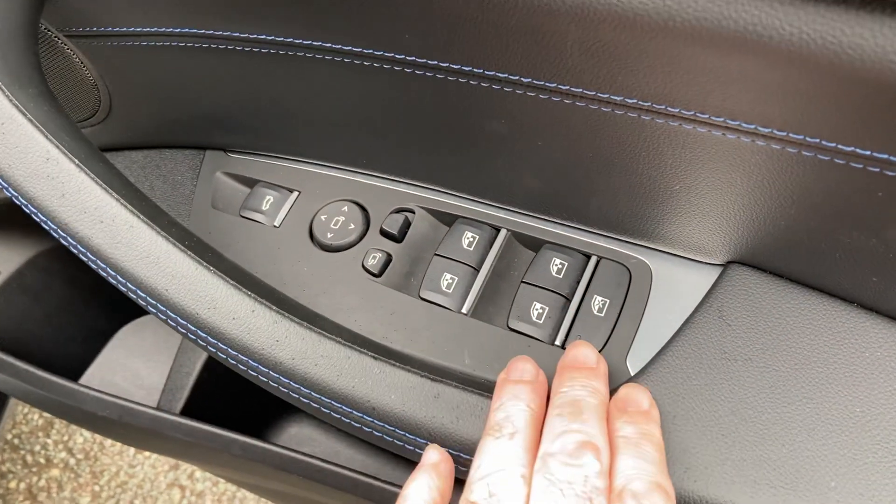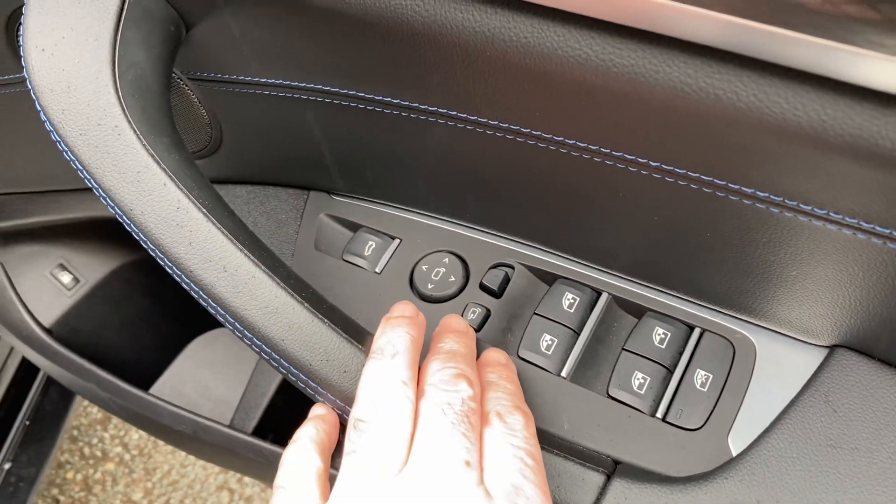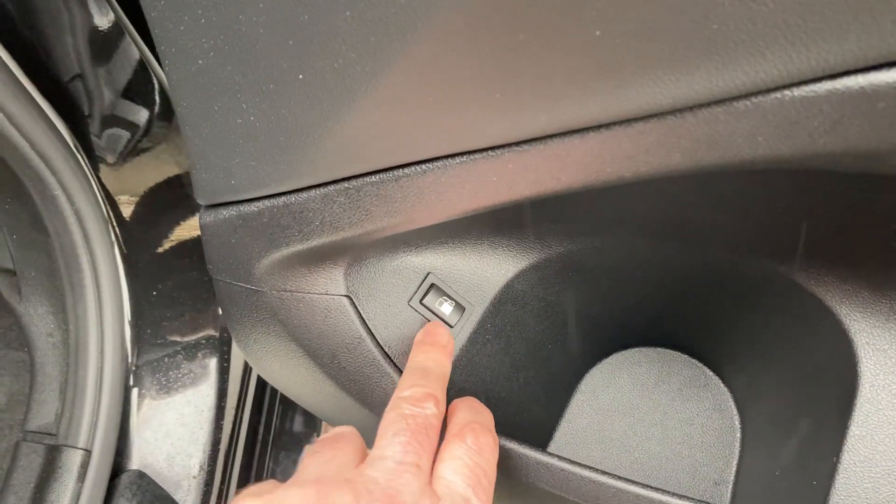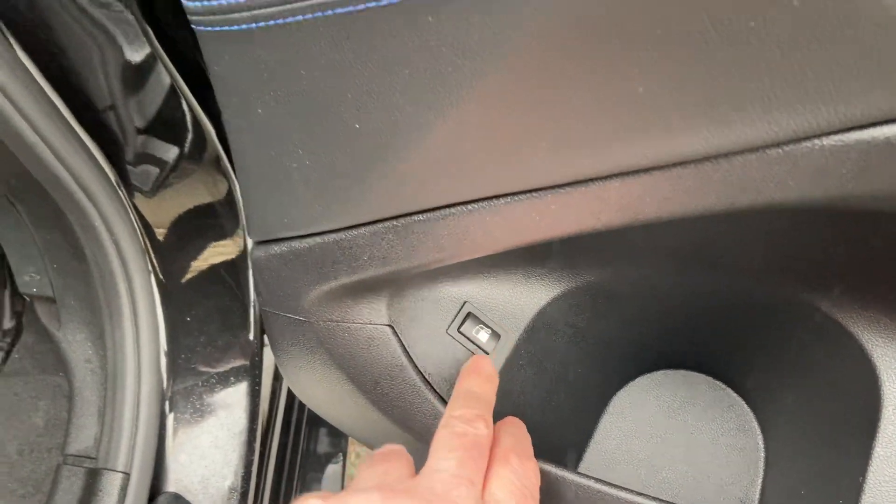Electric windows all round — you can lock the ones in the back from your passengers. Electric folding mirrors, electric tailgate. Being a hybrid, it has a pressurised fuel system, so to put petrol in you just need to press that button to depressurise the system.